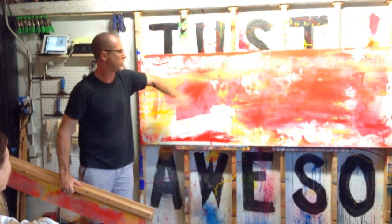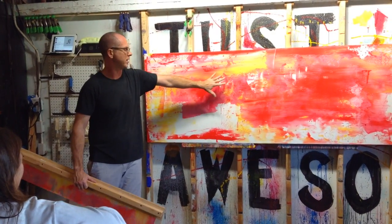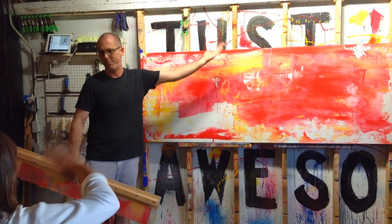Sometimes I would let it just do that to get it started and let that sit, leave some texture, because that's going to pick up the next layer.